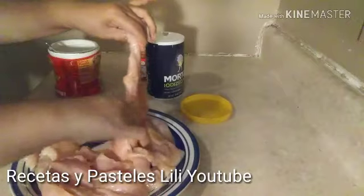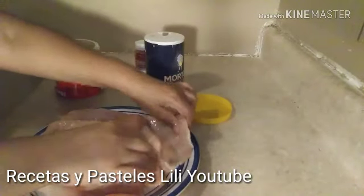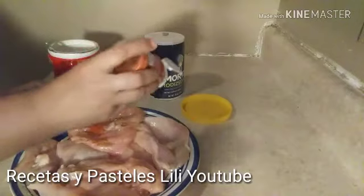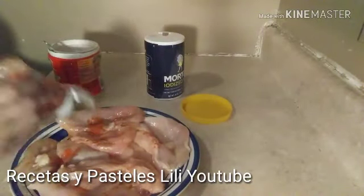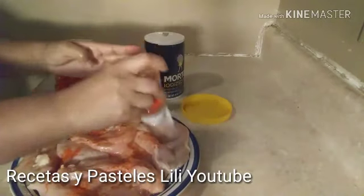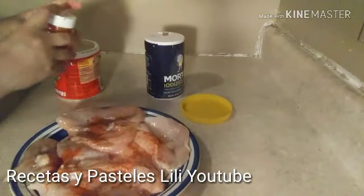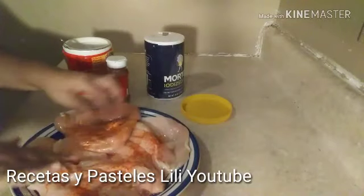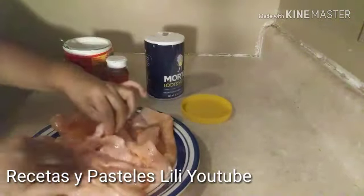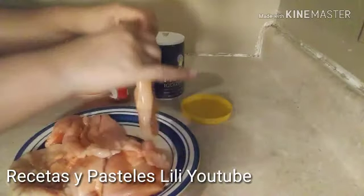Vamos a voltearlas. Le vamos a agregar un poquito de paprika también al otro lado para que queden muy ricas estas pechuguitas de pollo, mis amigos. Vamos a agregarle otro poquito más de paprika, y las vamos a revolver muy bien así para que queden deliciosas estas pechuguitas. Y estas las vamos a llevar a la plancha para que se cuezan muy bien.